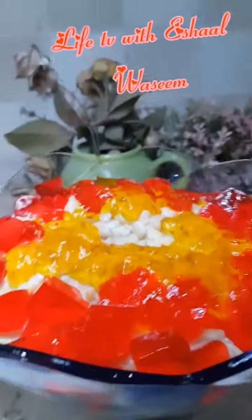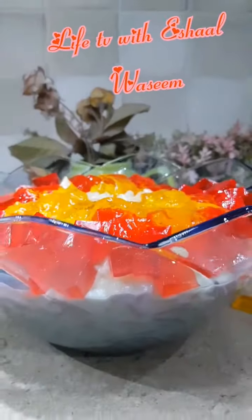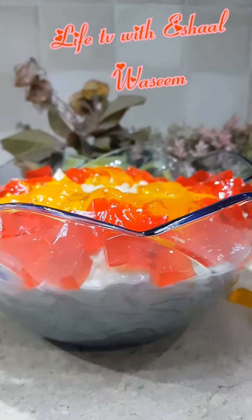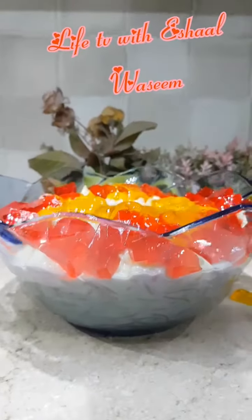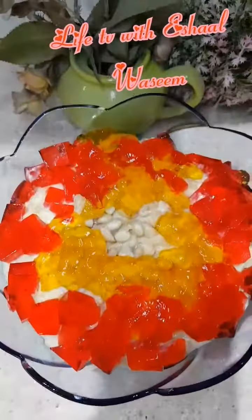Our dish is ready! Thanks for watching — subscribe, like, and click the bell icon. Eid Mubarak to all my fans and all my subscribers. Bye!